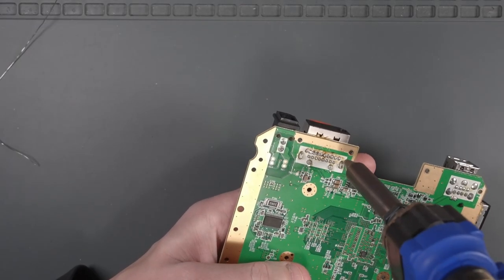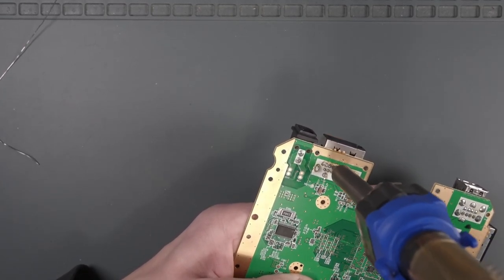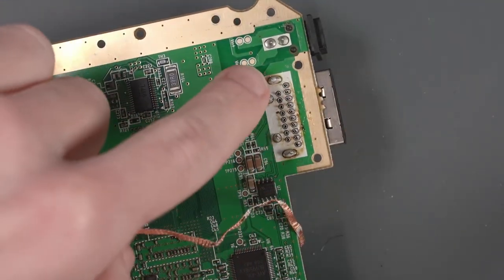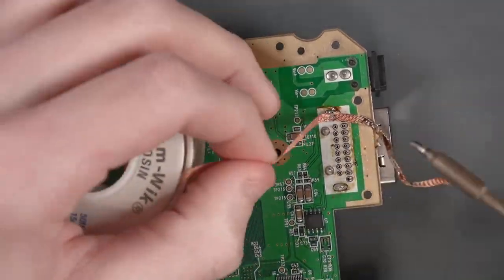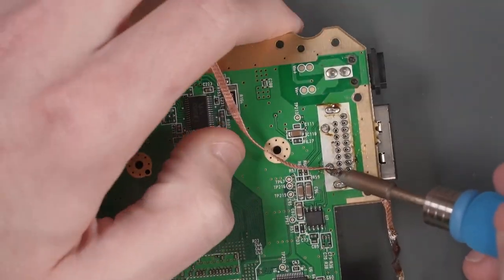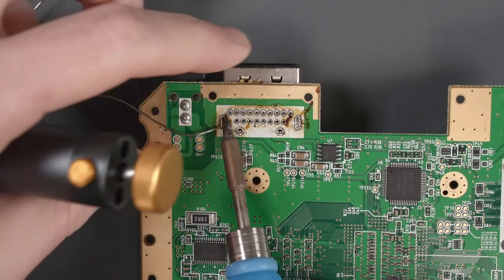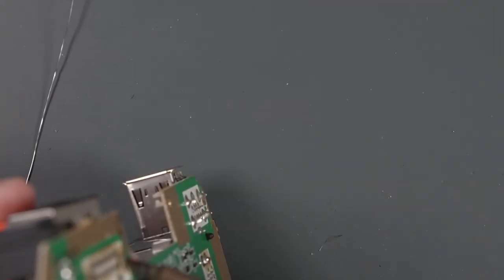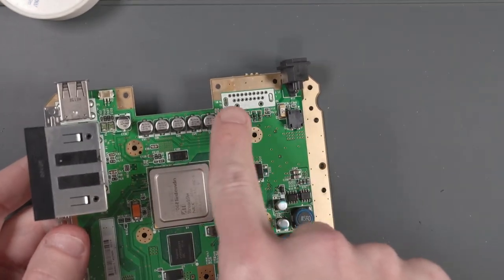I'm going to use my desoldering gun to desolder these small pins in the middle, then use some solder braid to remove the solder from these legs here. That was a little more annoying than I thought it was going to be, but we need this AV port later on and it might get in the way of us cutting down here.